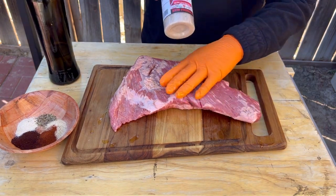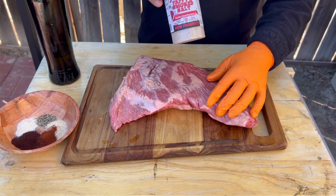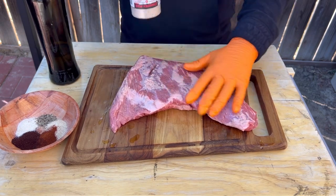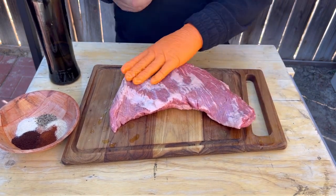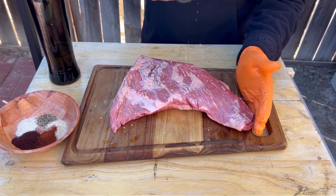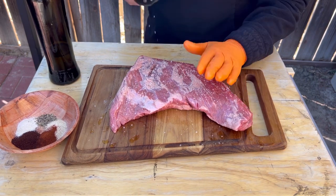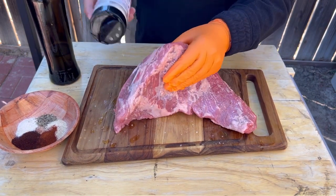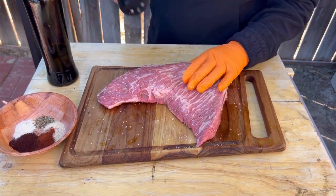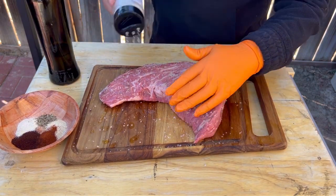We're gonna use Pappy's smoked salt — this one is smoked with pecan wood, and right off the bat you can tell it smells incredibly good. I want to thank Pappy's for sponsoring this video. I want to hit it with the salt real well. It's a coarse salt, so you're not gonna over-salt it unless you pour the whole bottle. Salt all sides, just like so.